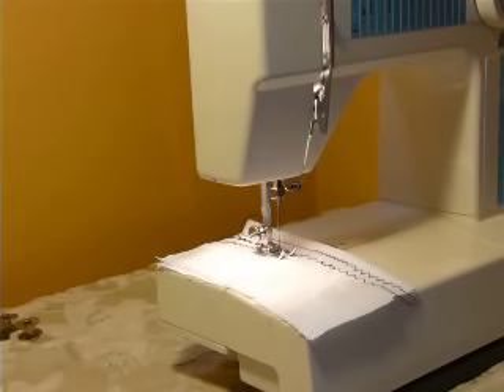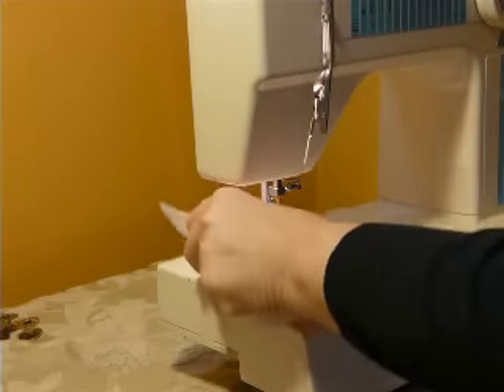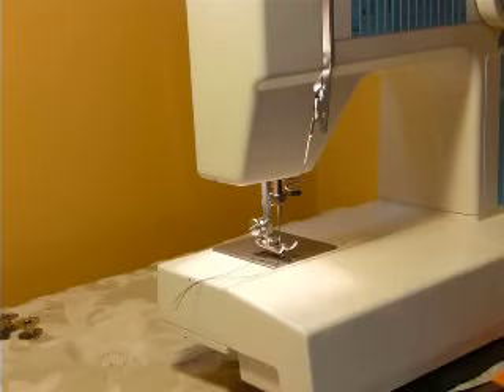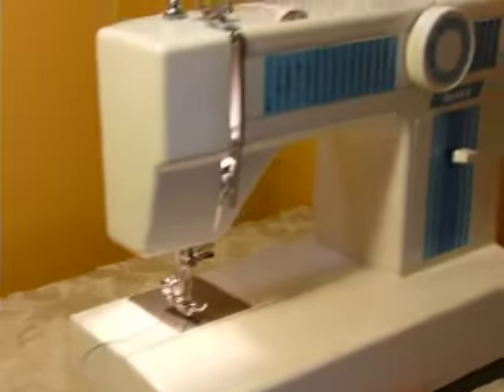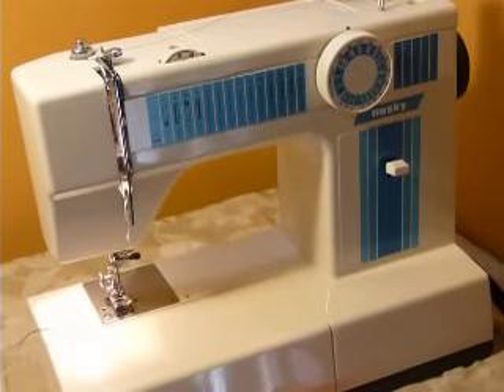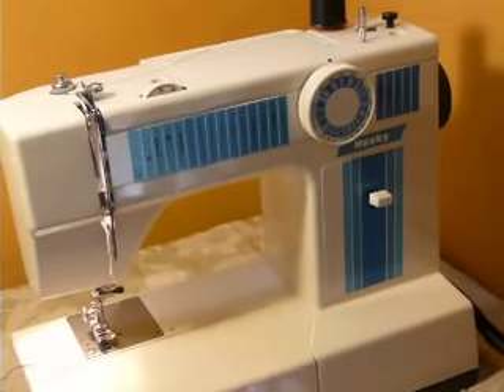This is a White model 1510. It's a newer machine, probably mid-80s era. It says Husky on the front, but it is indeed a White. A PDF copy of the instruction manual will be sent to you via email, and you'll see it's a White.